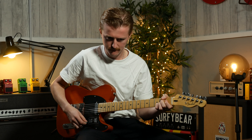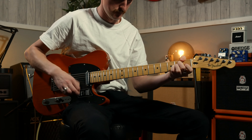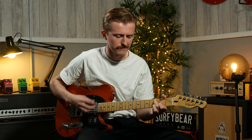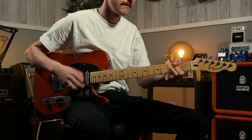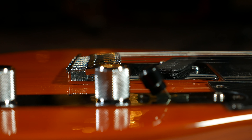The idea behind the guitar is that we wanted to create an affordable version of a guitar inspired very much by Bruce Springsteen. This colour very much represents the kind of guitar that Bruce Springsteen used to play. And to further build on that, it's got upgraded pickups that really fit the bill.